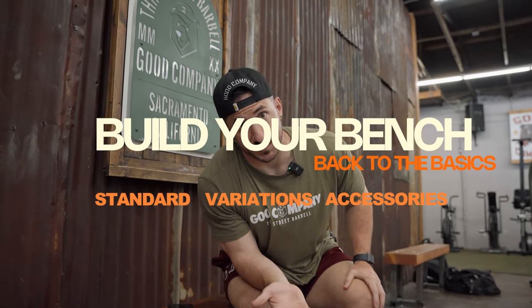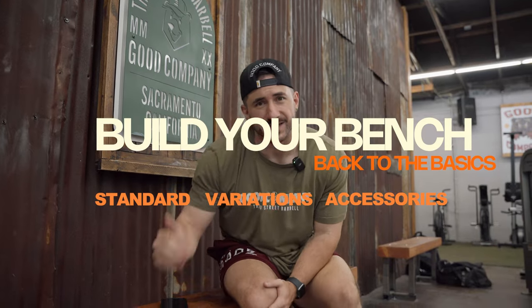Ladies and gentlemen, welcome to the video. Today we're going to talk about how to build your bench press. Last time we covered technique, basics, and tips to make your form better. But now we're going to talk about accessories, a little bit of programming, and some general tips to get more jacked and bench press more weight — because that's all anyone truly cares about. Welcome to bench press accessories. I'm Silent Mike.